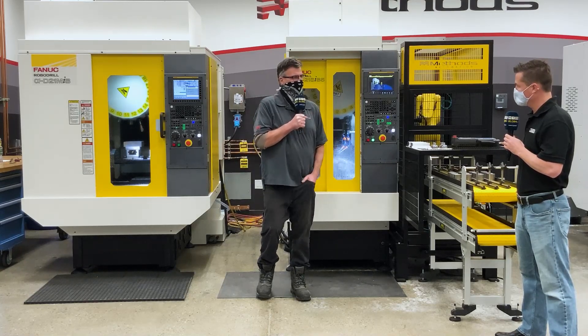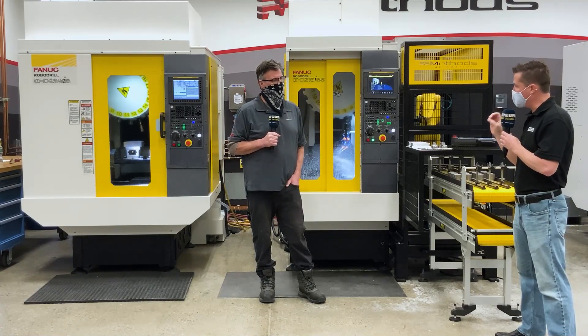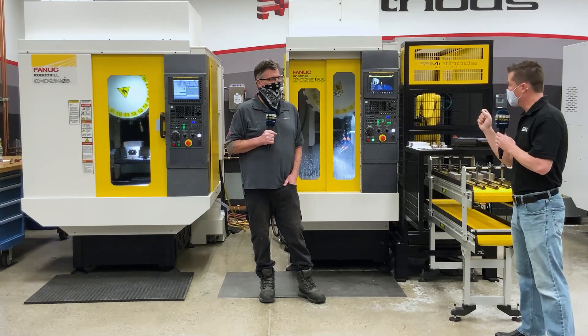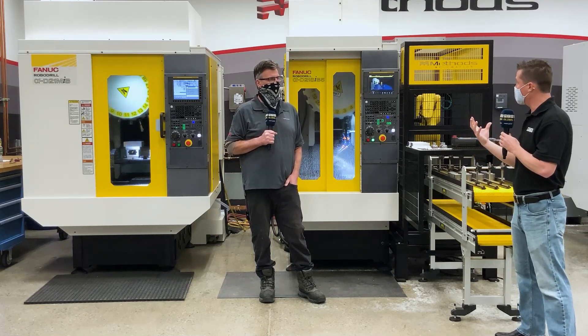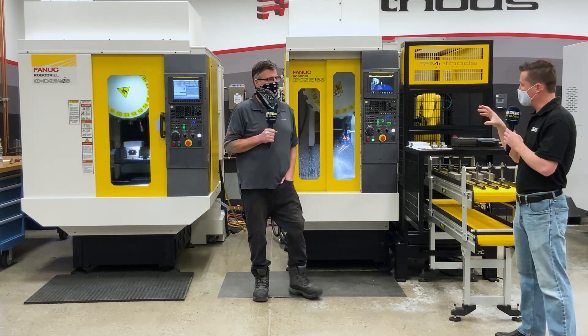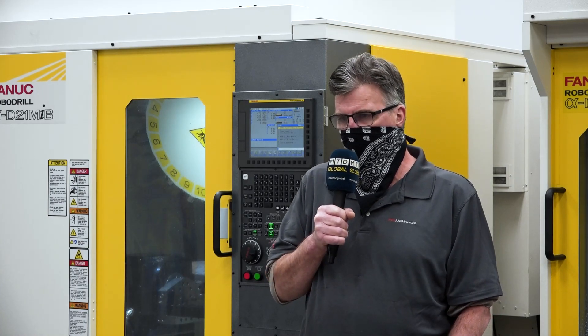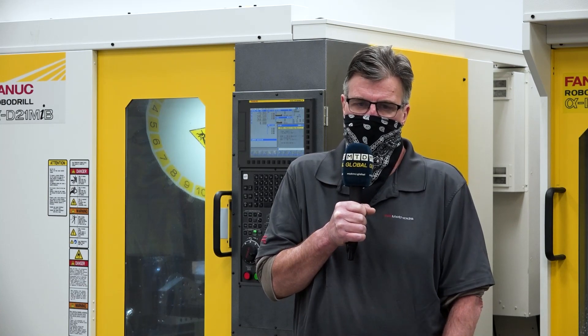That's about it for that demo. Many of us already know how great the robo-drill is for speed. We know it has quick tool changes, we know it has quick feed rates, but you're also cutting steel today. Is that correct? Absolutely. They're both pretty close. I'd say the aluminum is just a bit faster because it's an easier material to cut.